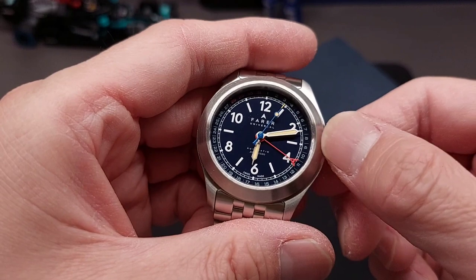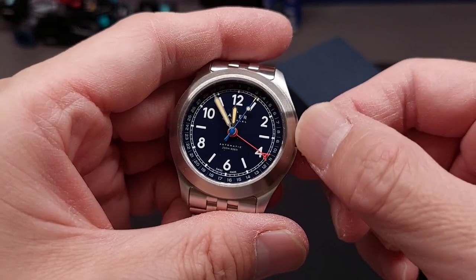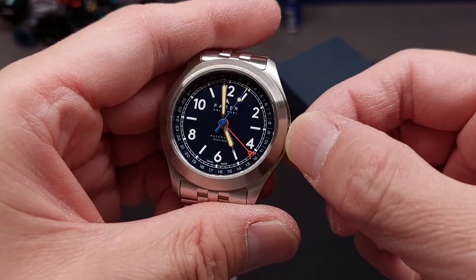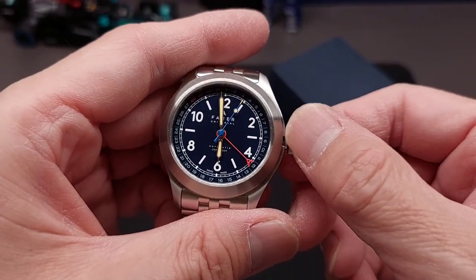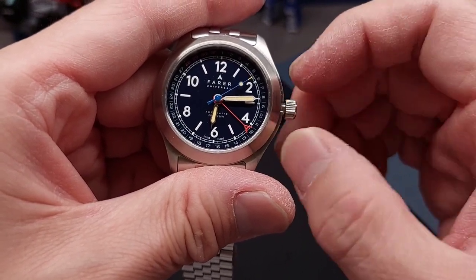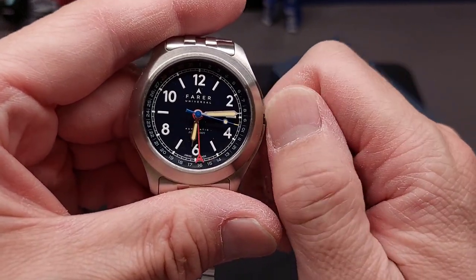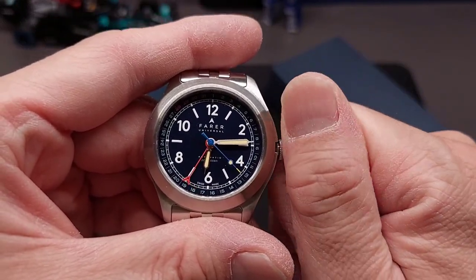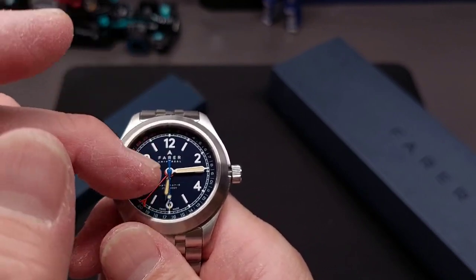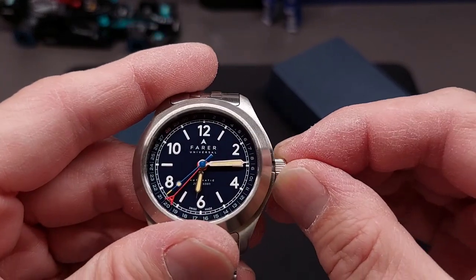I'll advance it quickly so I can show you the date jump as it would pass midnight — there, you see that it just jumped. That's it. Very easy to read, something different than just a date window. Some people like that extra hand, kind of like a GMT hand. So now I'm past 6 AM so it's safe for me to adjust again and set the date.